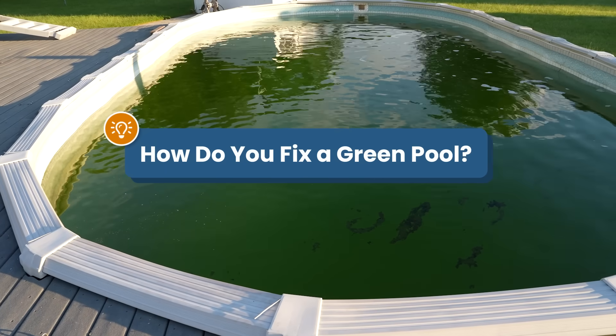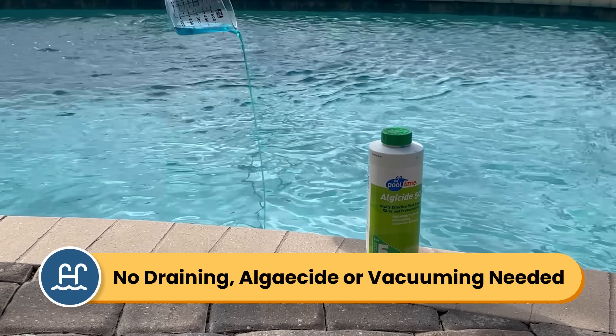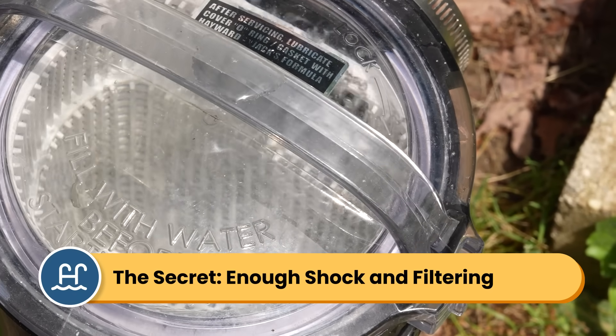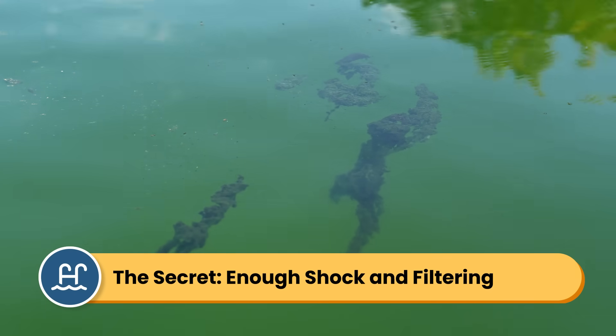So your pool's green. How do you even start clearing this up? Well, the good news is you don't have to drain out any water, you don't have to use algaecide, and you don't need to spend the entire weekend vacuuming it out. I'm Matt from Swim University, and I've been helping people take care of their pools for over 30 years. Algae blooms can feel like a nightmare, but it's actually a straightforward problem to solve if you have enough shock and you run your pump and filter long enough. Here's how to get rid of all that algae in just 24 hours — be sure to follow each step in order so that you kill all of the algae.